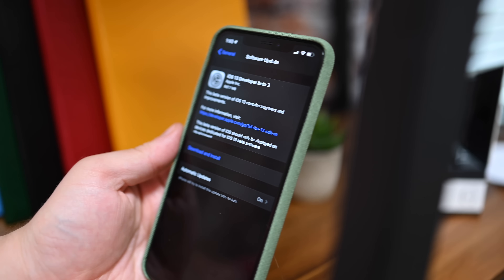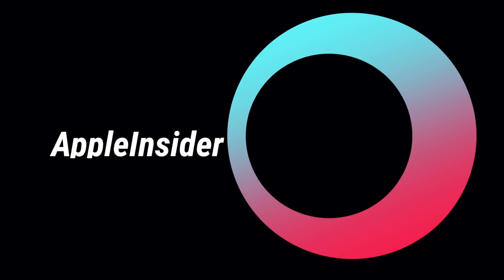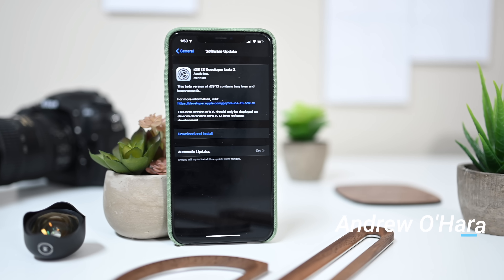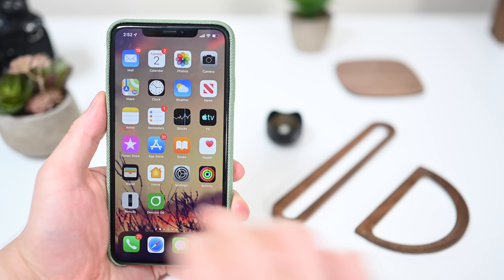Here is everything new in iOS 13 Beta 3. Welcome everyone, it is Andrew here from Apple Insider, and let's jump in with everything new in Beta 3.